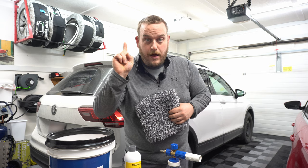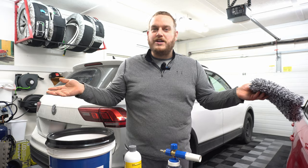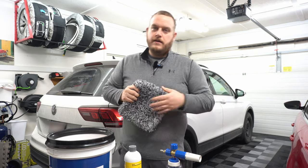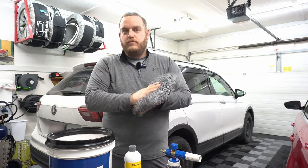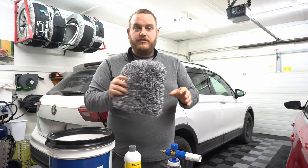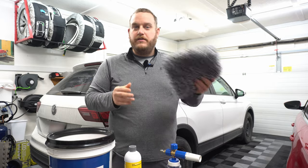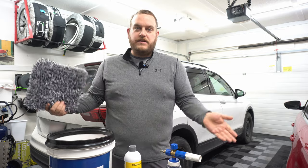And we're going to do a one-bucket wash. I know, I know — two bucket wash method — but it's fine. Don't be like everybody else; one bucket is totally fine. Have a grit guard in there, wash it off, be smart with it, go back to the bucket a little more frequently. You don't need 17 pads, you don't need 17 buckets — we're going to make it work.